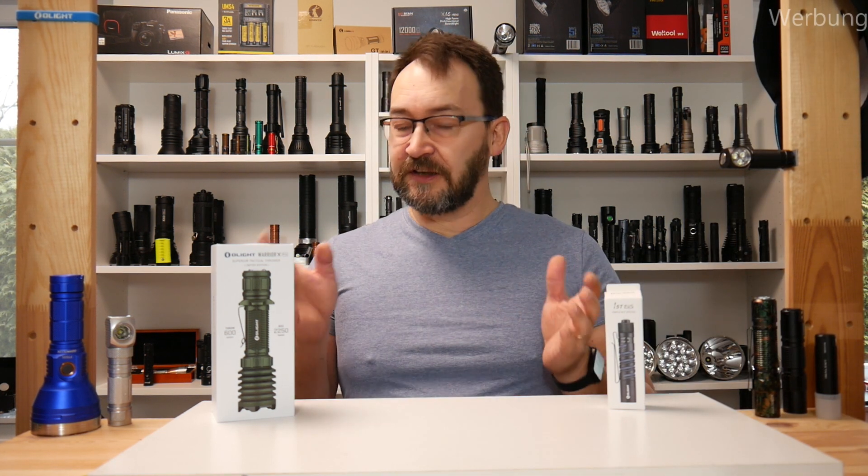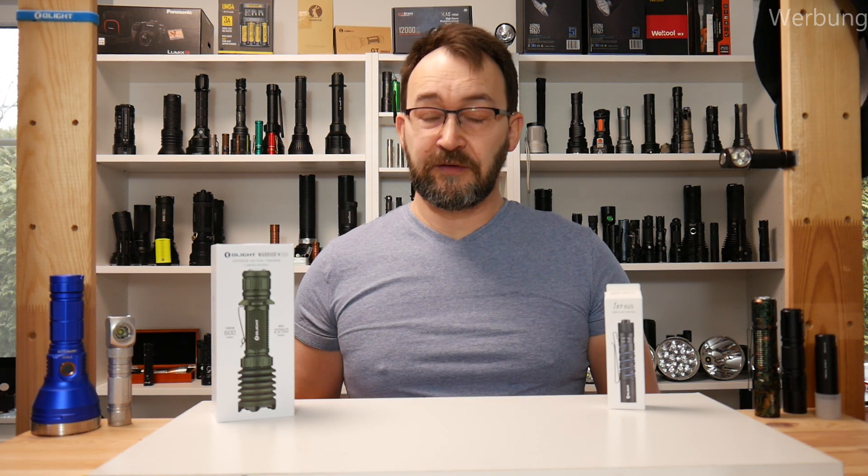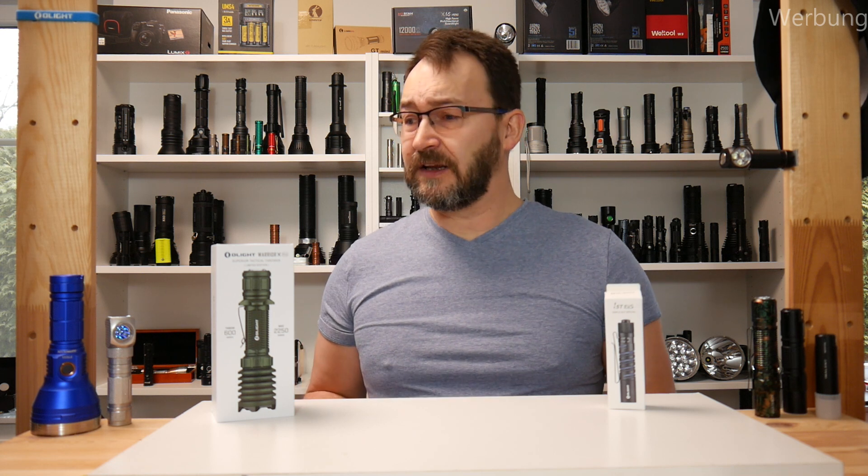First the legal thing: yes I did receive these samples for free, but Olight does not pay me to make my review. It's up to me — it's my ideas, it's my measurements, it's my personal opinion what I'm going to show you.